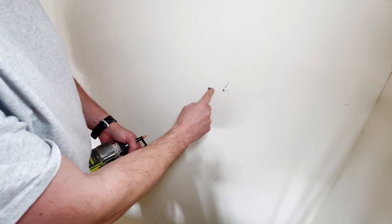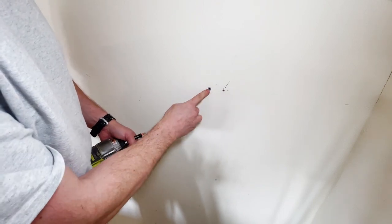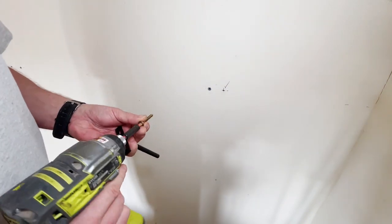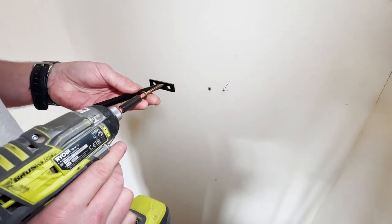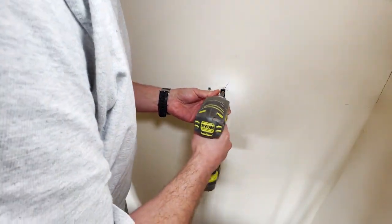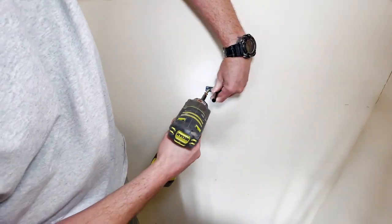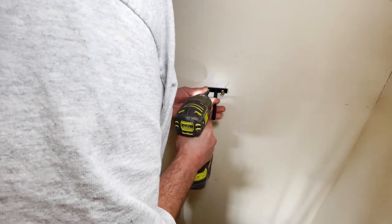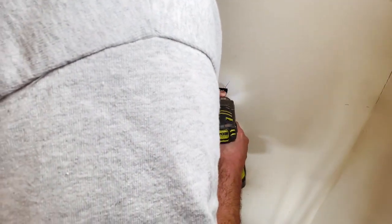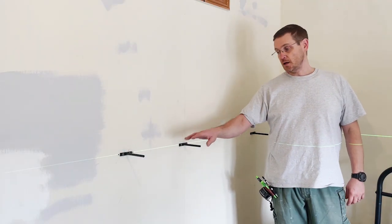I've drilled a couple of pilot holes. This one hit the stud nicely, this one didn't. So I use a screw in this one and a raw plug which I've already put in the other one - that will give us lots of strength here. Now we've got all our brackets in and they're all level.